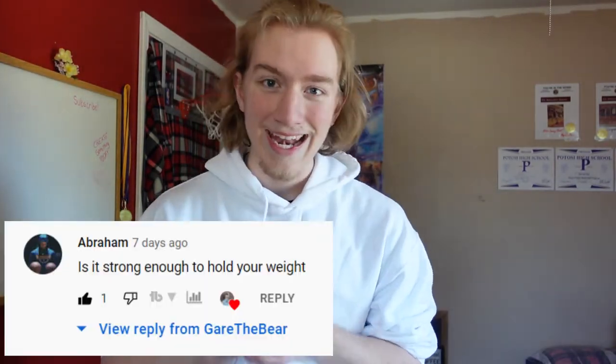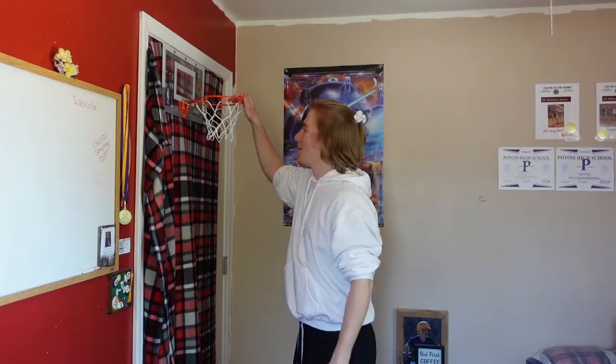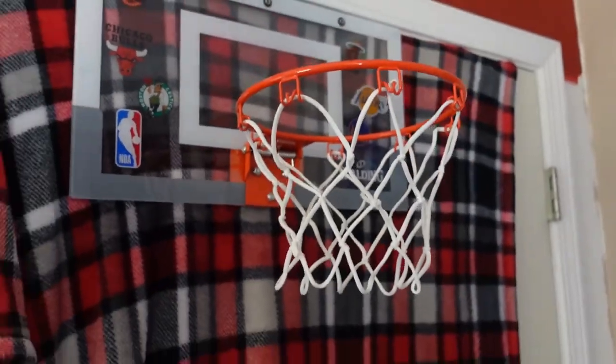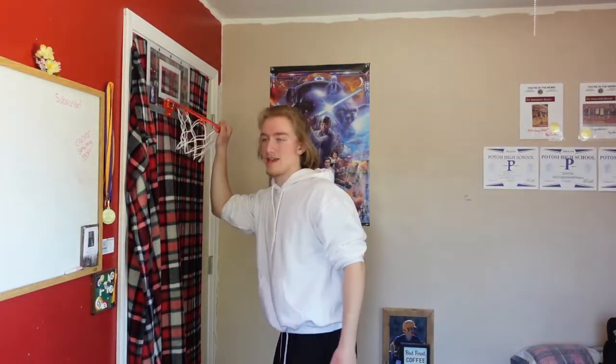Question number three is, can it hold my weight? Depends on how much you weigh. I weigh roughly 180 pounds, give or take 5 or 10 pounds. It does have the breakaway rim feature — let me show you. It can go down quite a bit; it's got a good spring in it. However, if you want it to actually hold your whole entire weight, I wouldn't trust it to hold me completely limp on this. Because once you bend it so far, the backboard tends to bow a little bit, so I think it would break. The answer to that is probably no.